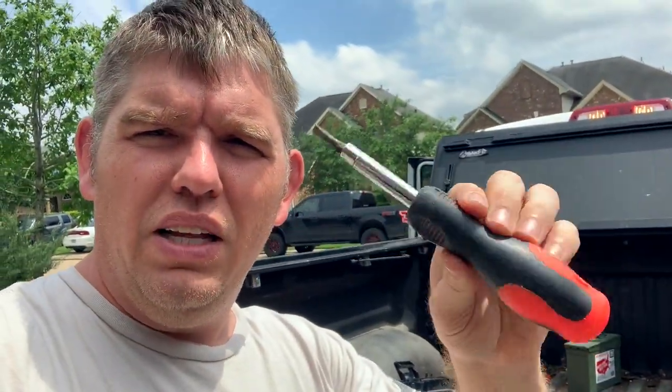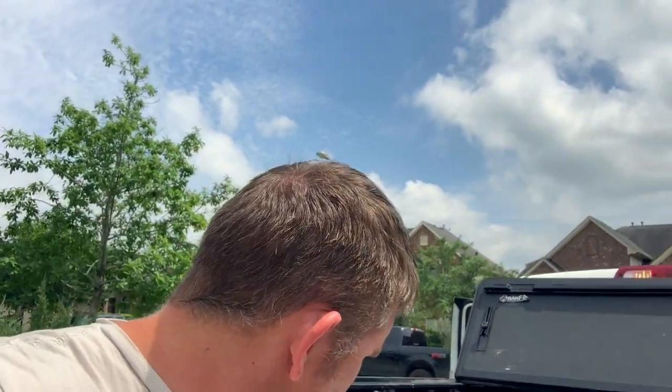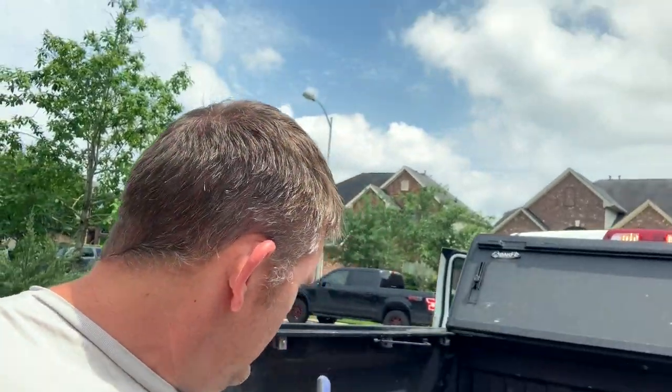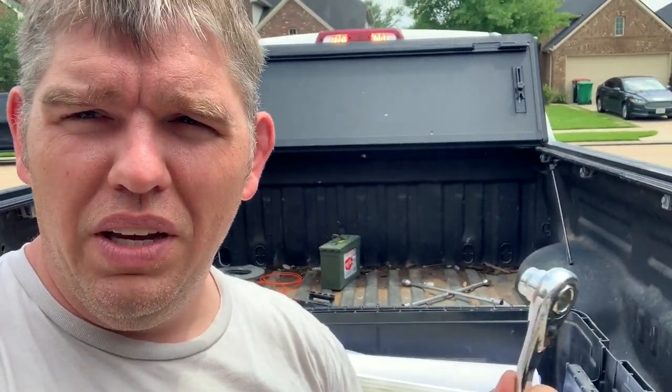It's always a good idea to keep some basic tools — I've got a multi-purpose screwdriver. And one of the things I really like is this set that was given to me a couple of years ago with different types of targets, so it's great to have something like that around.